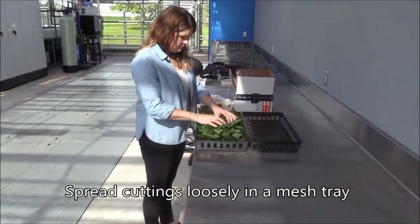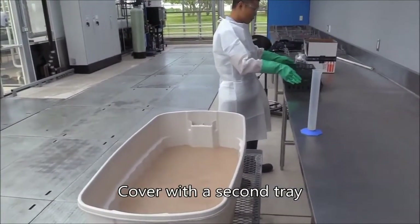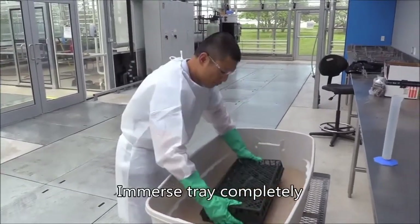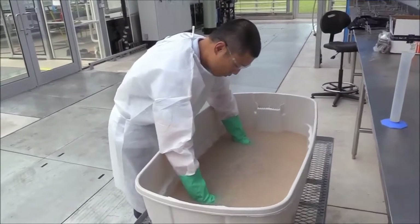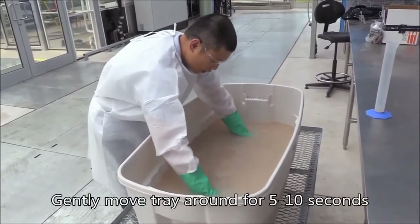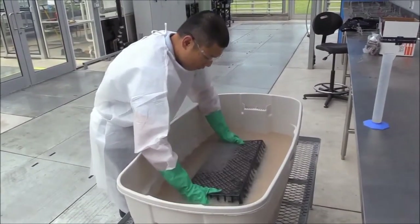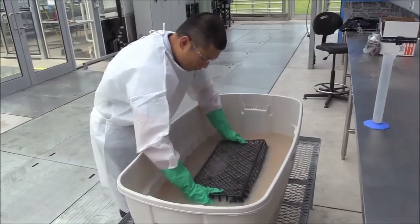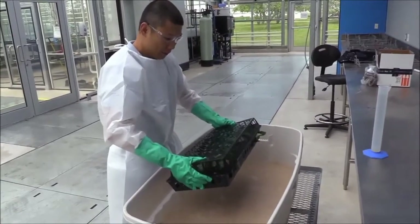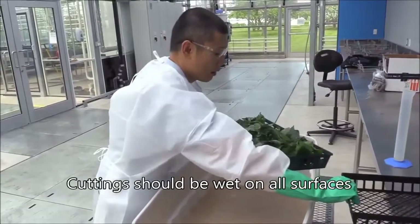Spread the cuttings loosely in a mesh tray and cover the cuttings with a second tray. Immerse the trays completely in the dip suspension. Gently move the trays around in the dip for at least 5 to 10 seconds. If you've done it right, all cuttings will be wet on both the upper and lower leaf surfaces.